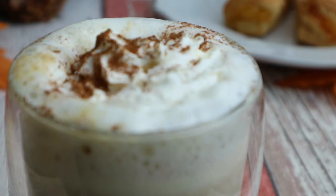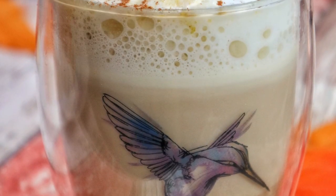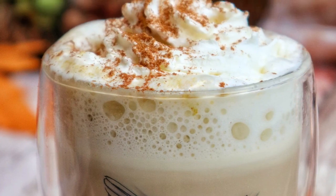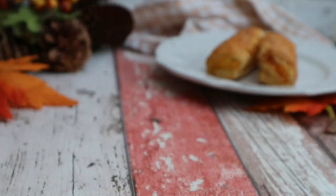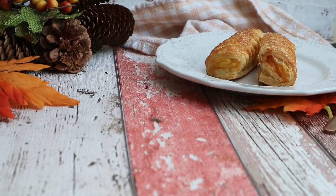So delicious, comforting, and it smells like fall. You guys really have to try this one — make this latte right now, sit down, and tell me all about it down in the comments below. If you want to know how to make your own pumpkin pie spice or homemade pumpkin puree, check out the link below.